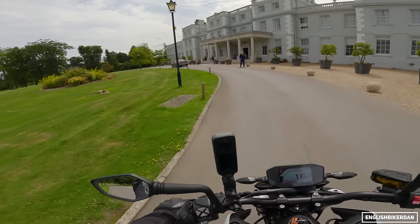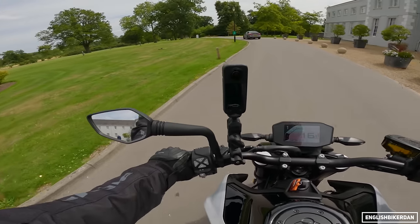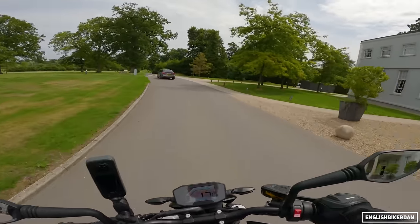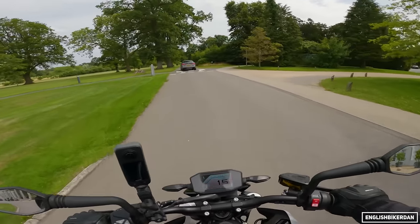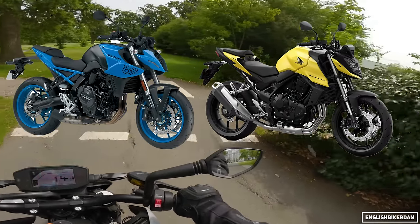Pricing for this bike is £7,999 of your finest British pounds. It's going head to head with the likes of the GSX-8S and the Honda Hornet, and certainly does compete with those two.